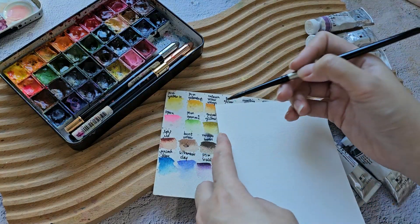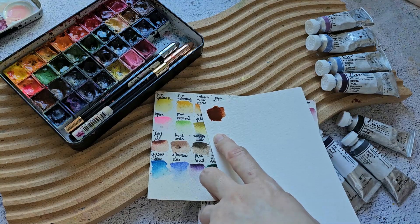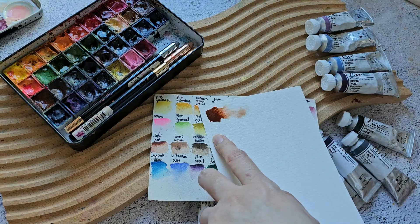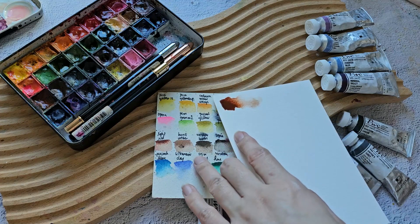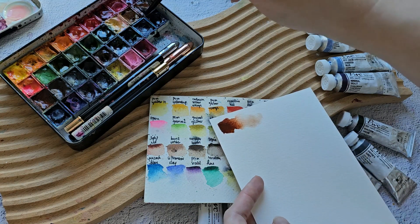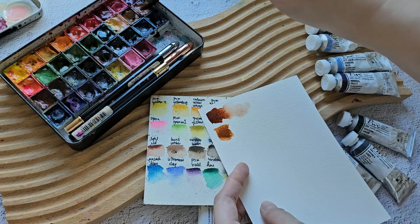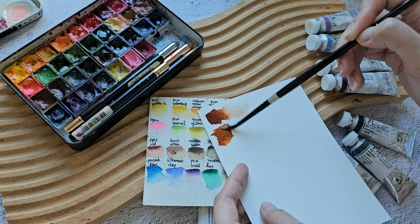Let's try Light Red — it's actually a nice, rich brown color. Let's compare it with Burnt Sienna. Burnt Sienna is definitely lighter.